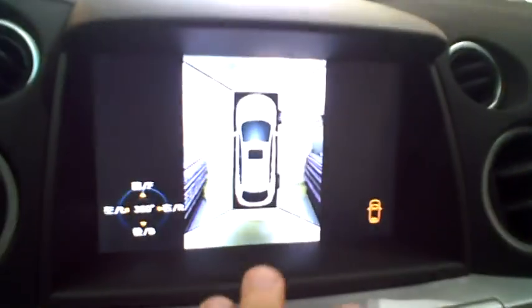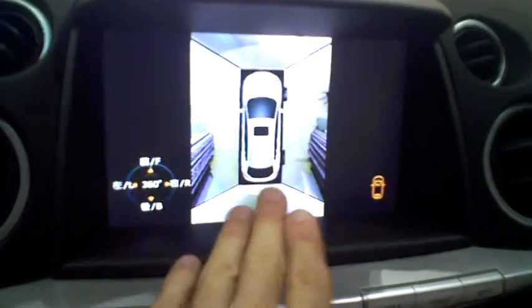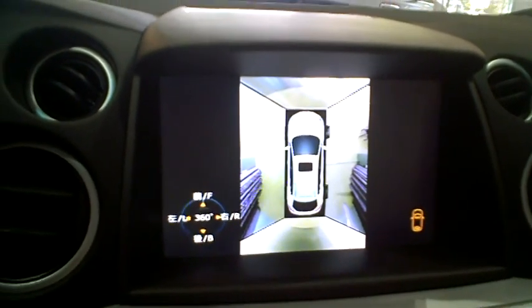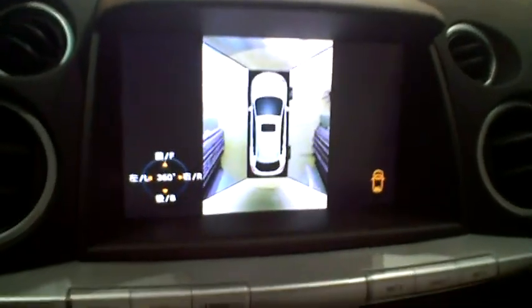This is pretty cool. You've got a button here — Eagle Eye View. It means like a top-down view, and that's actually the car we're sitting in. It's 360 degrees around the car. You can see the car from the top-down view.